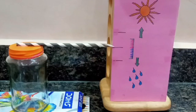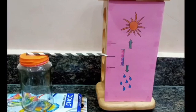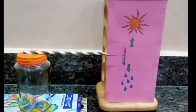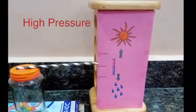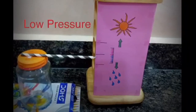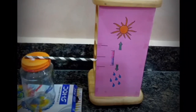Now our homemade barometer is ready. The weather causes changes in air pressure, and thus changes in the arrow direction, allowing you to see the weather prediction. When the pressure increases, the balloon bends down and the arrow rises. When the pressure decreases, the balloon bends up and the arrow drops down.